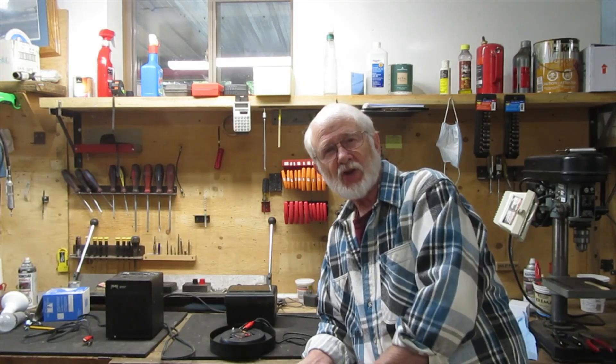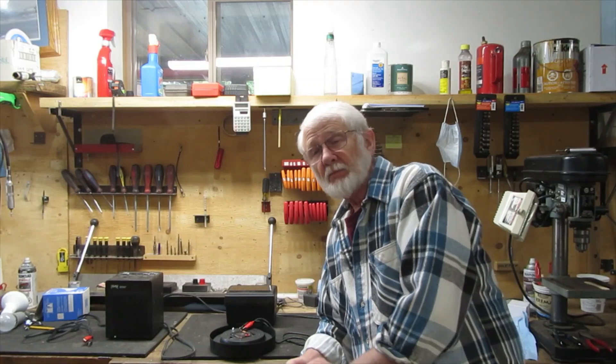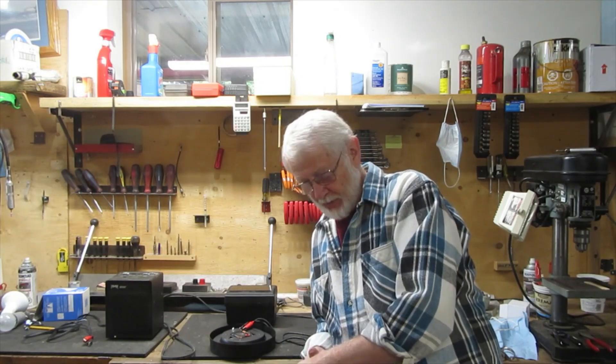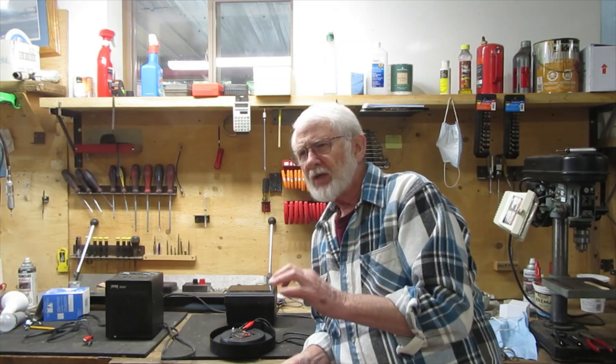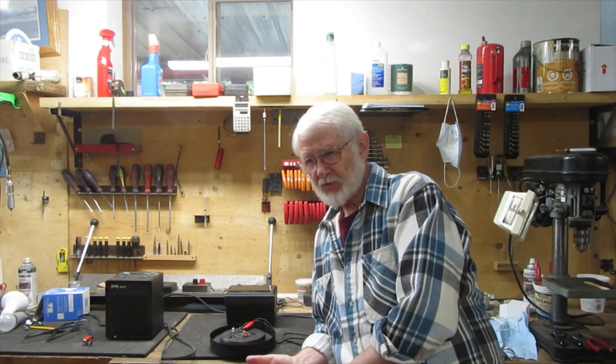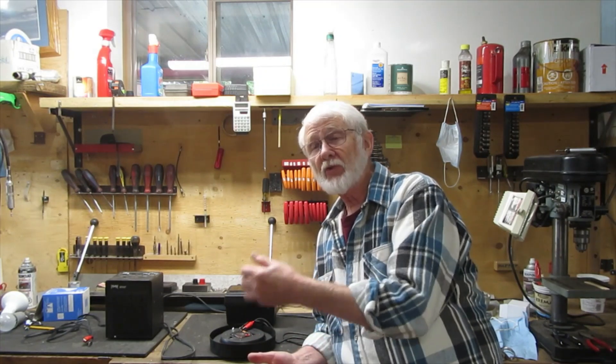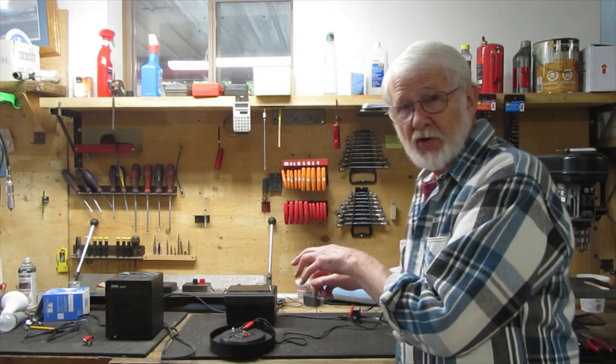I thought I'd share this with you. If you have a device that periodically runs and you'd like to know how many hours a day or week it runs, you can do that. With a little bit of work and possibly some relays depending on amperage, you could also actuate a second device anytime the first device runs.